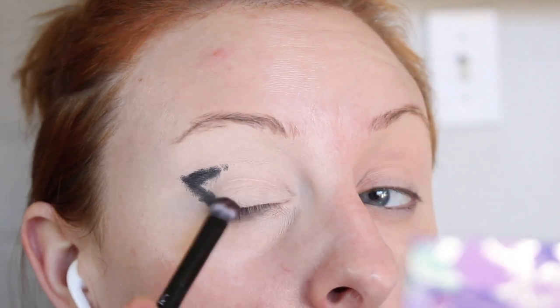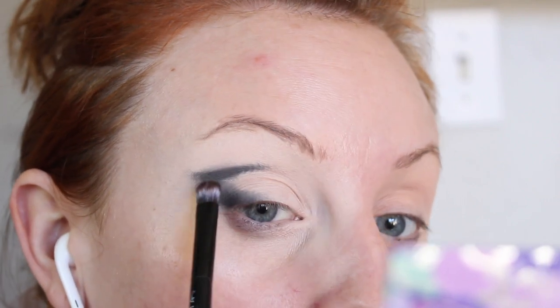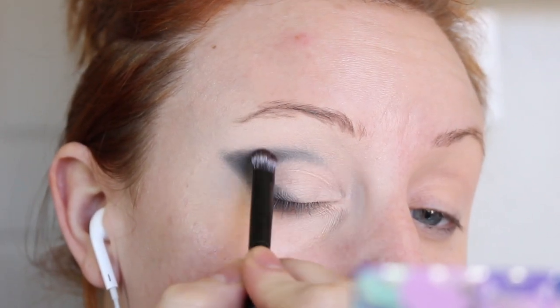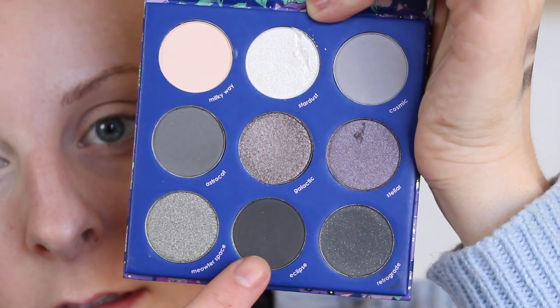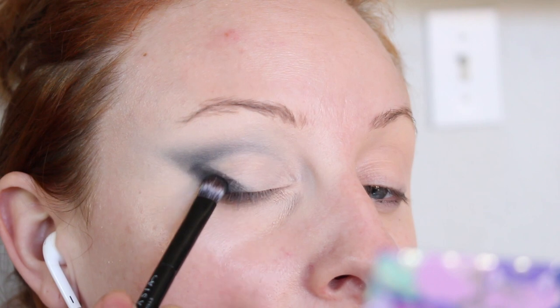I'm just going to take a black eyeliner pencil and pop that on in the outer V. And then I'm going to take another brush and blend that in. I think I applied too much.